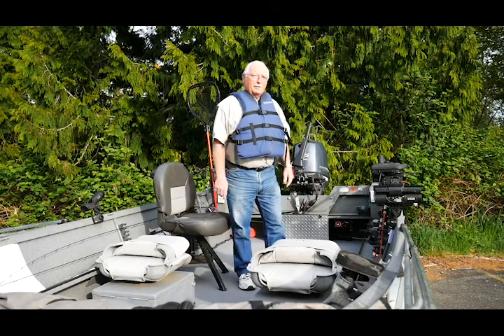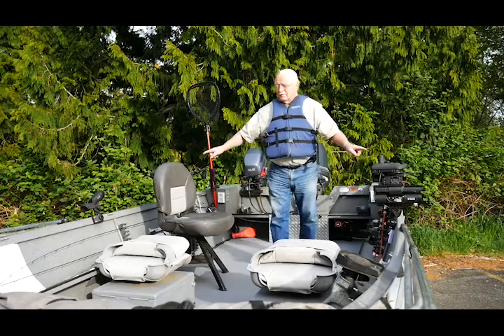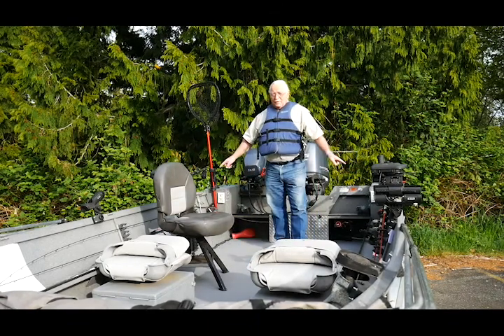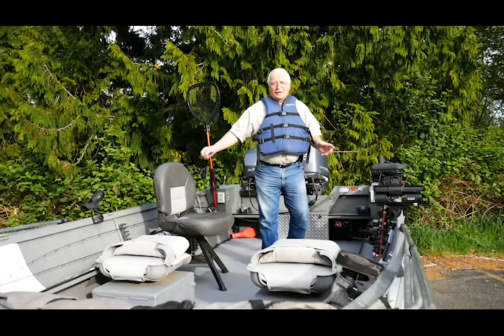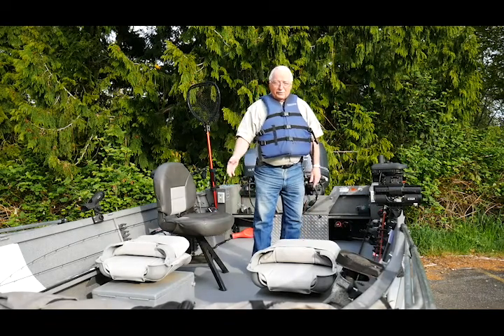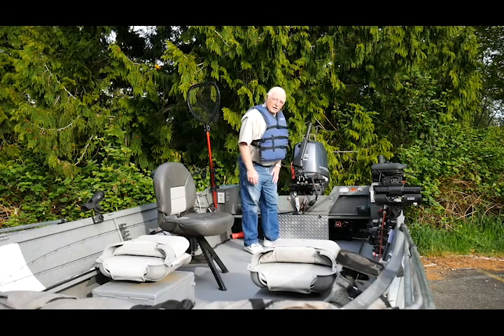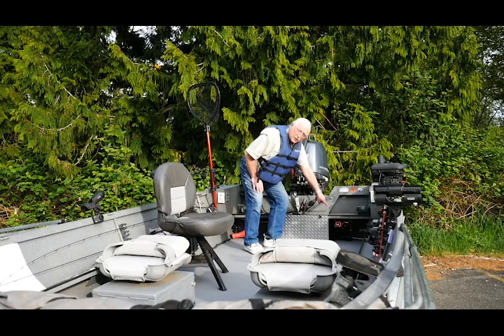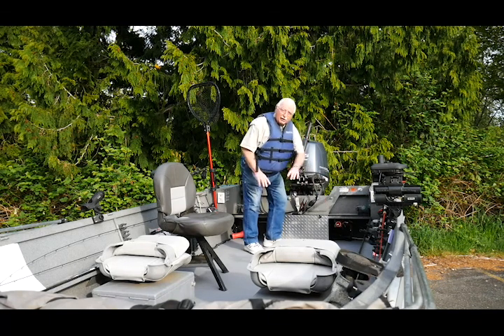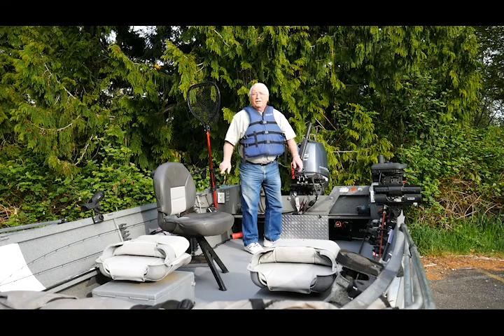I want to show you a little bit about how my boat is set up. You'll notice I have lots of rod holders — this way any time you need to put a rod down, you've got a safe place to put it instead of laying it on the floor where it's going to get stepped on. Also notice I have a battery switch down here that lets me turn off all the power to all the systems, so that if I leave something on or something gets bumped and gets turned on, I'm not going to have a dead battery next time I want to go fishing.